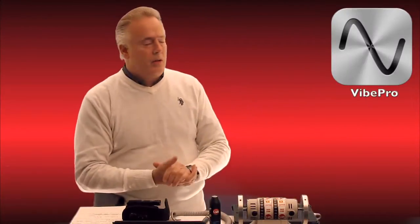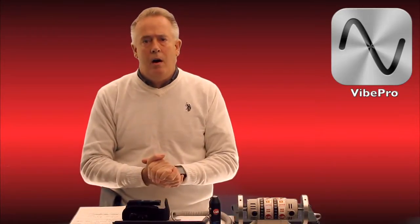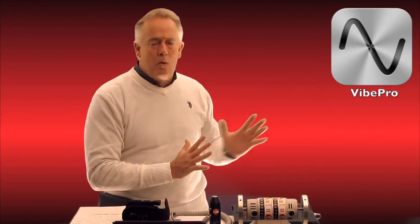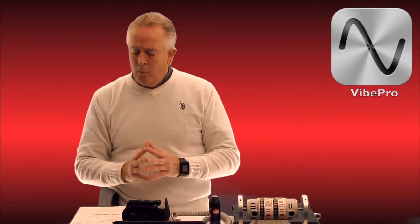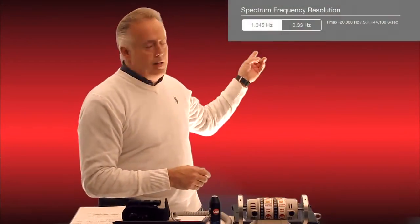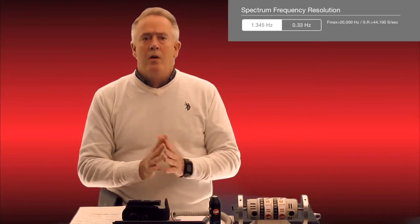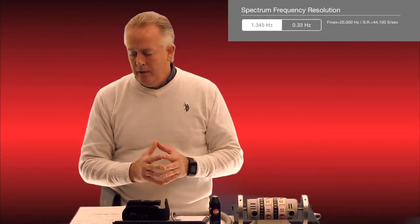For VibePro 7, I'm going to project on my side here what some of the changes are. We have a tutorial on the web that will go into much more detail on VibePro 7. One thing we added is higher resolution in our main single measurement mode — you'll be able to go from one hertz resolution all the way down to 0.3 hertz resolution for people doing more critical analysis.